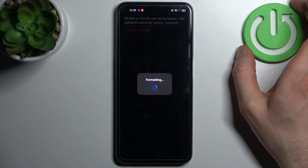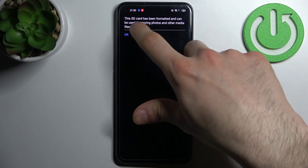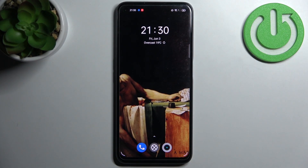After a few seconds the SD card will be formatted completely and ready to be used. That's it — thanks for watching! If you find this tutorial useful, don't forget to hit that like button and subscribe to our channel.